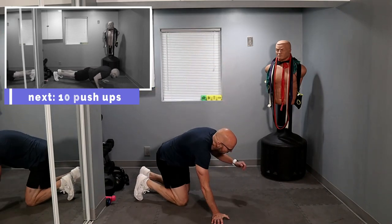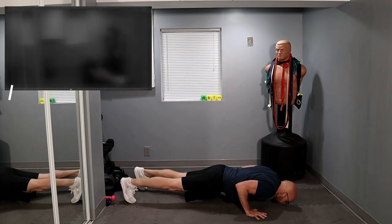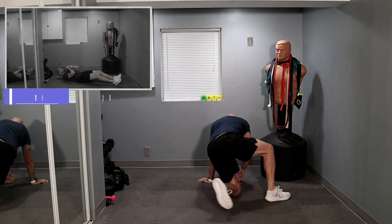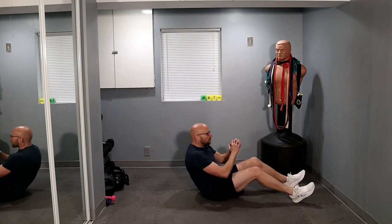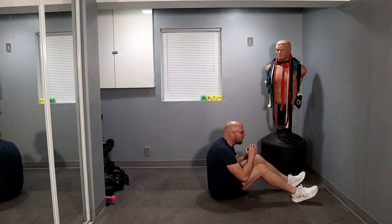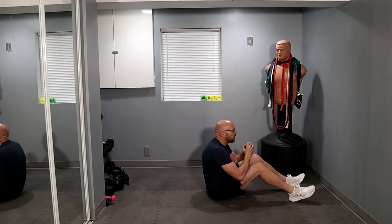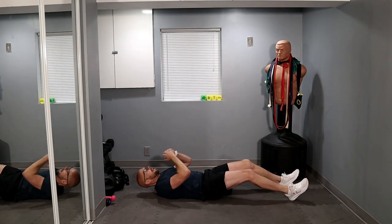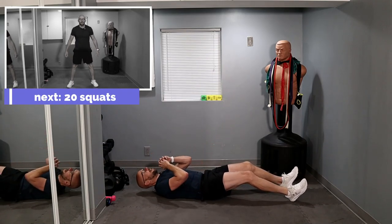Let's pick up the pace one more time if we can. Ready? Three, two, one — ten push-ups, let's go. One, two, three, four, five, six, seven, eight, and ten. Flip over — fifteen sit-ups. And up. One, two, three, four, five — come on — one, two, three, four, and five. Just because we're going quicker doesn't mean we have to be out of control. One, two, three, four, five — all the way down.